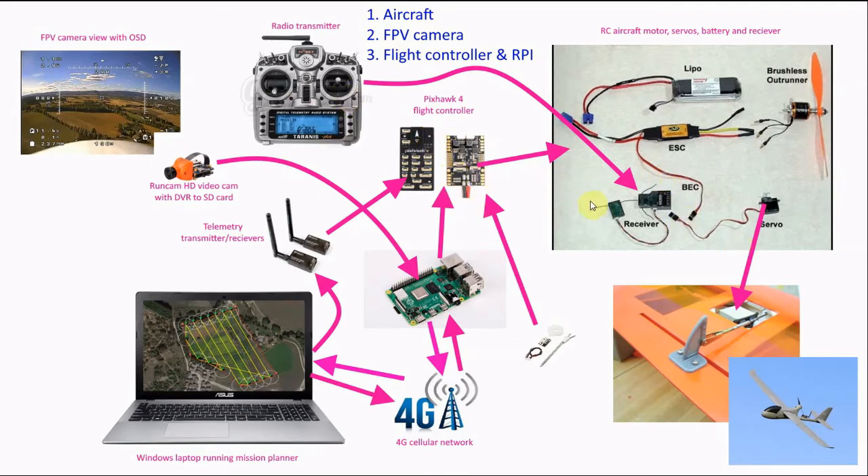I'll install the flight controller but not have it controlling the aircraft initially. This is so that I can record the logs of the flight controller flying in the aircraft and get telemetry information back to the computer. That'll tell me my speed, altitude, heading, and all this kind of stuff.